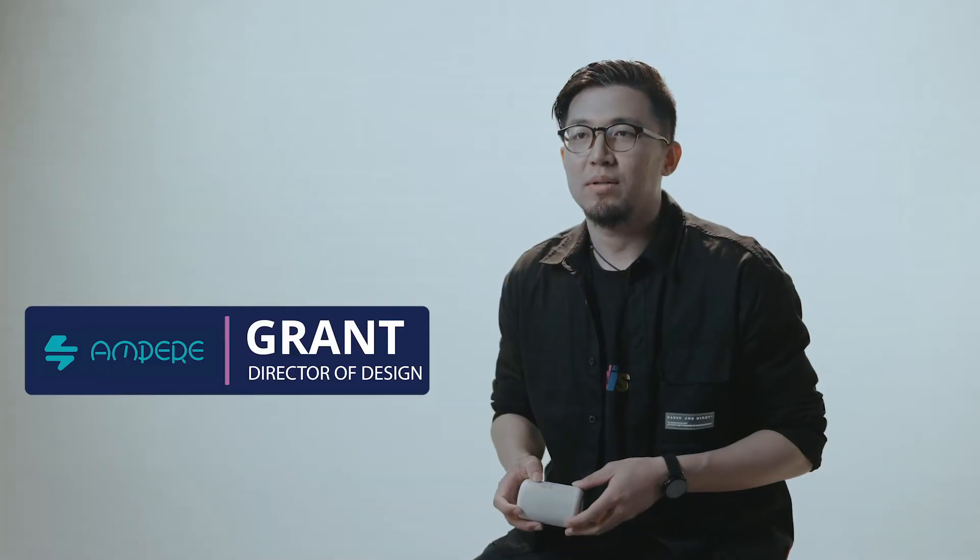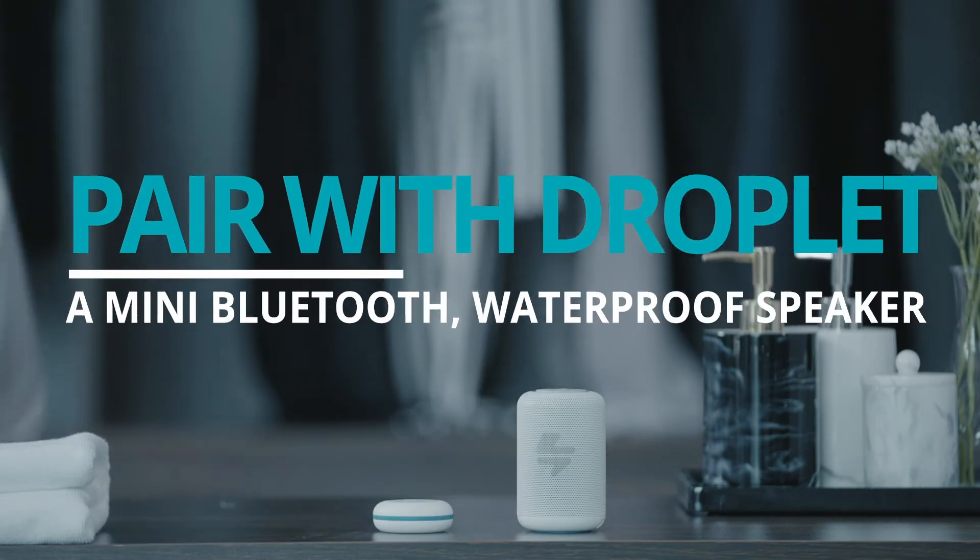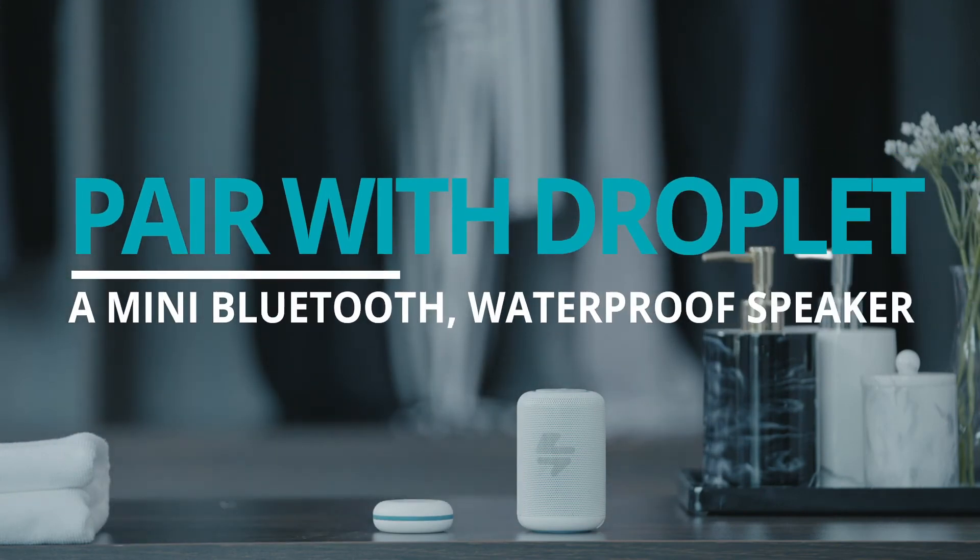For those who want a little extra sound, we've designed a mini waterproof speaker that pairs with ShowerPower called the Joplin.